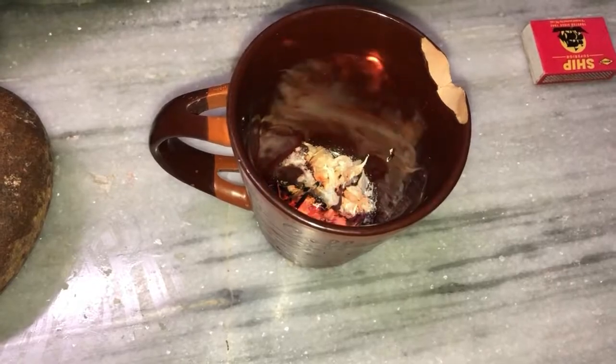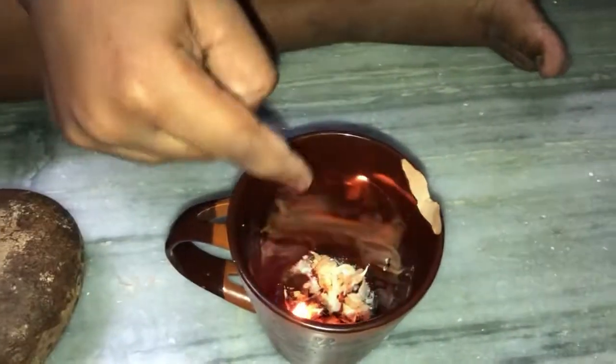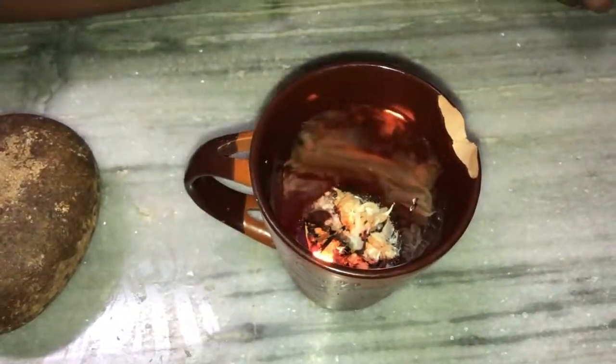I am waiting for the smoke. There is camphor powder left, guys — that's why we are keeping another matchstick on that side.